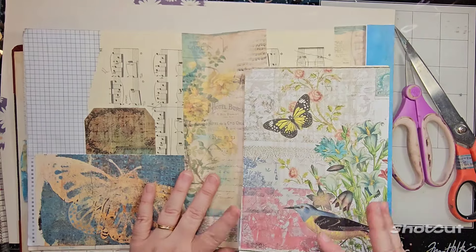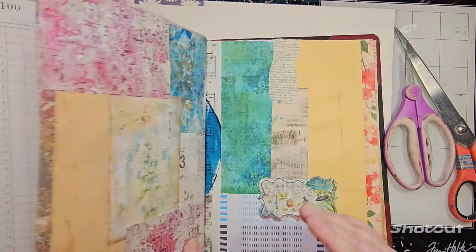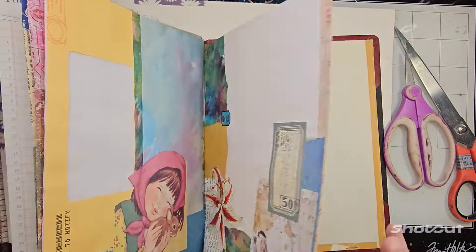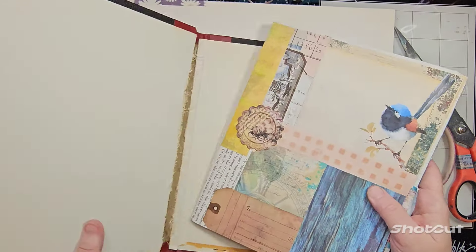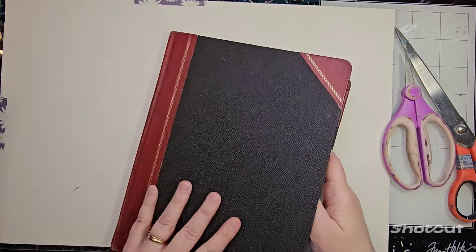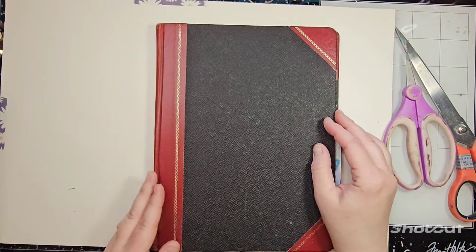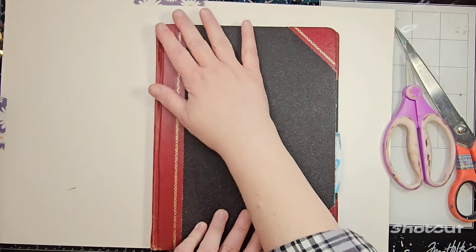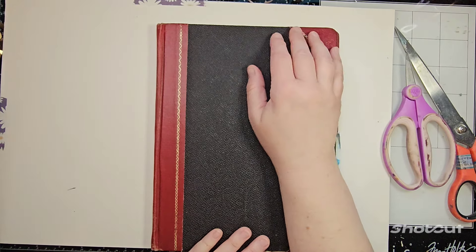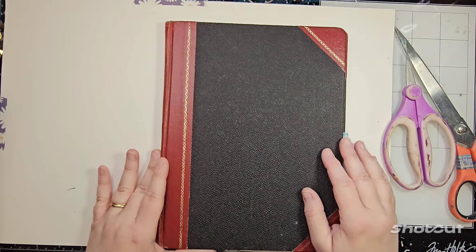I have a flip-out page, and counting: one, two, three, four, five, six, seven pages. Do I want to make any more? I don't know. This is like my practice journal. I could make the spine bigger and I can always take it apart later and do something different.